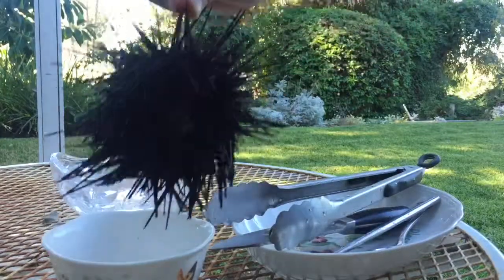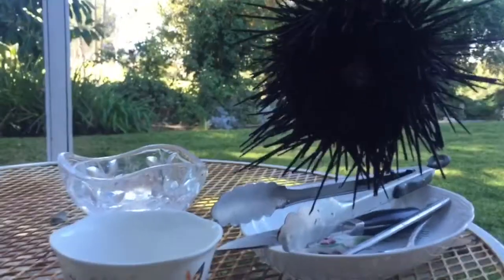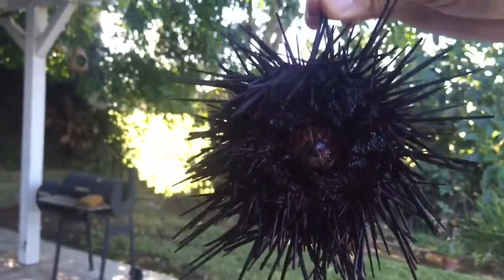This is Ooni — well, this is a sea urchin actually. If you look at it, it looks black, but if you look at it in the sun, it is beautiful — red, purplish.